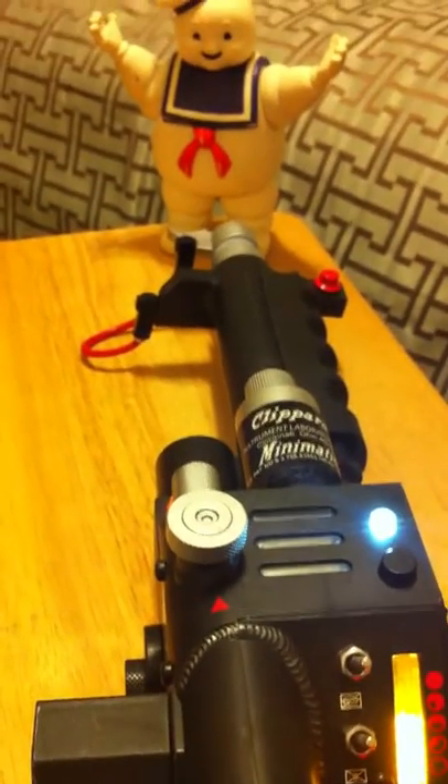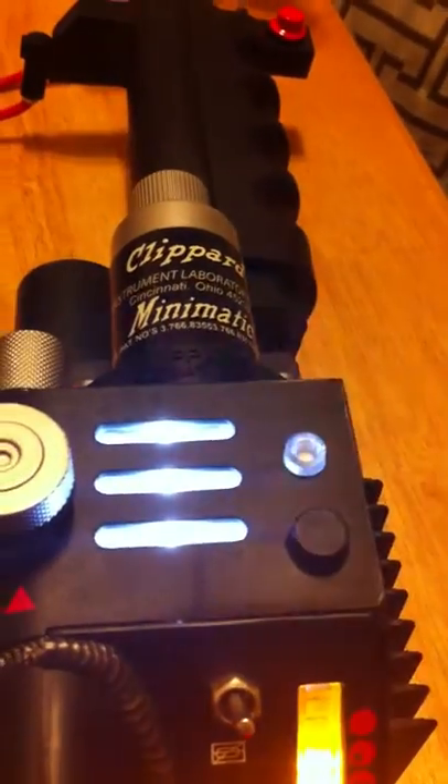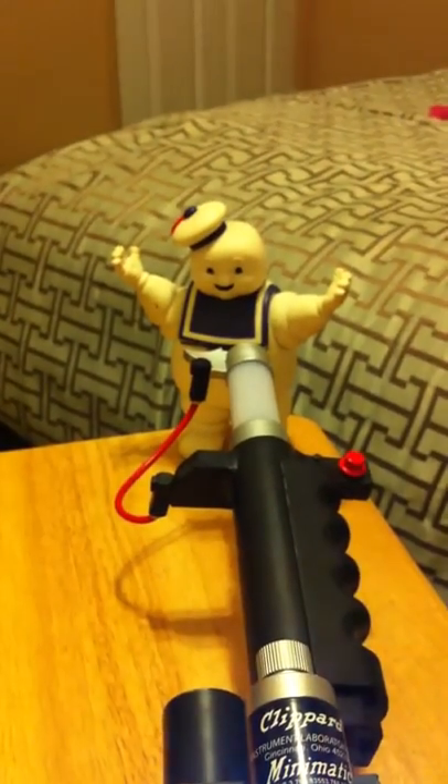For the extension of the tip — oh hello there, Mini Mr. Stay Puff. We will activate. That's getting everything else ready to go. Extending the tip. Stay Puff looks like he's ready to surrender right now.